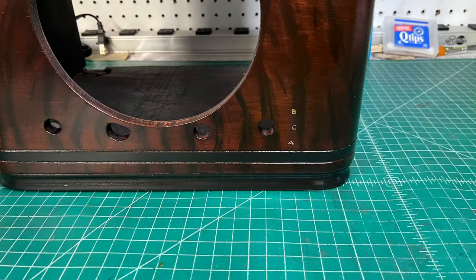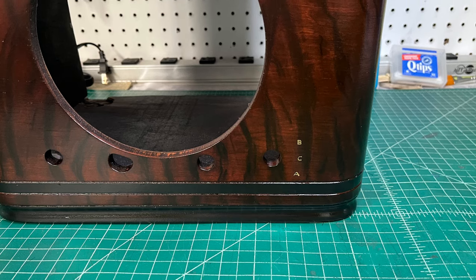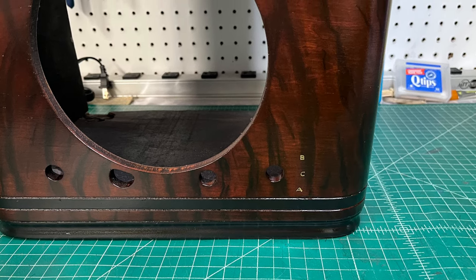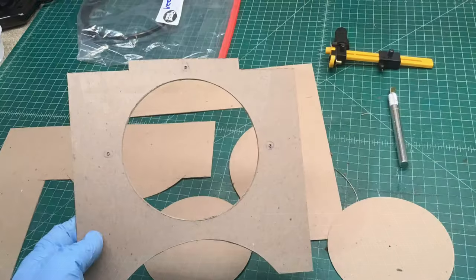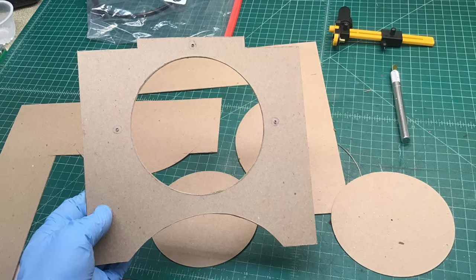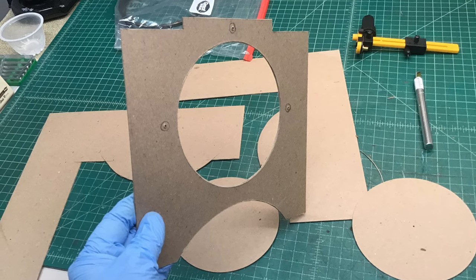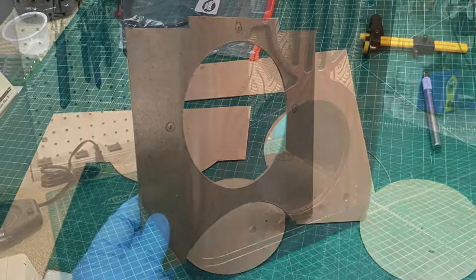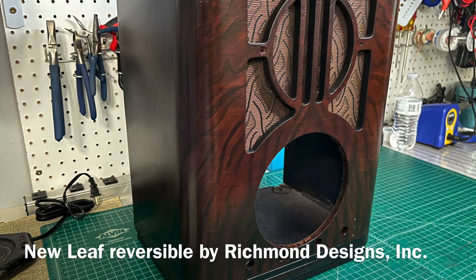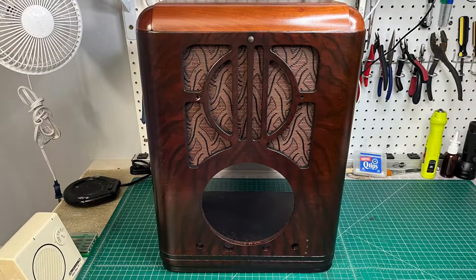Up next, I reproduced a water slide decal — not my best effort, but it's on now, it is what it is. You can see some new backer board that I've created here using some cardstock, two pieces put together, and the new grill cloth selection that I went with. Just one of the decorative fasteners in there for now.